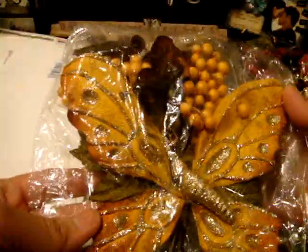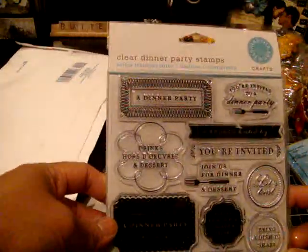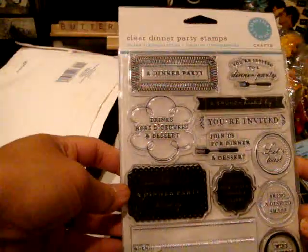Oh wow, look at this one. Super pretty. Thank you, Gina. These are so gorgeous. Okay, what else did she send me? Oh, cute. Look at those note cards, you guys. Sorry for the glare — I have recessed lighting overhead, basically the lighting that's embedded into the ceiling. It's super bright, so it's shining down on all of the plastic. This is a Martha Stewart stamp set and it's clear dinner party stamps. That is cute. Wine and cheese party — funny, wine and cheese.